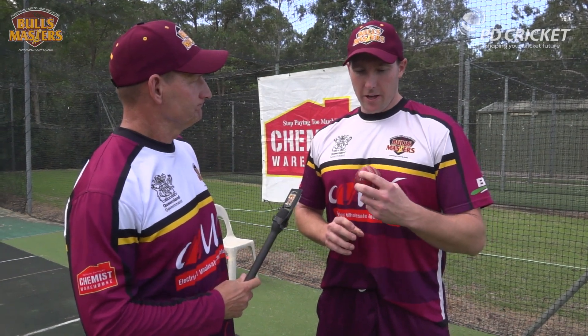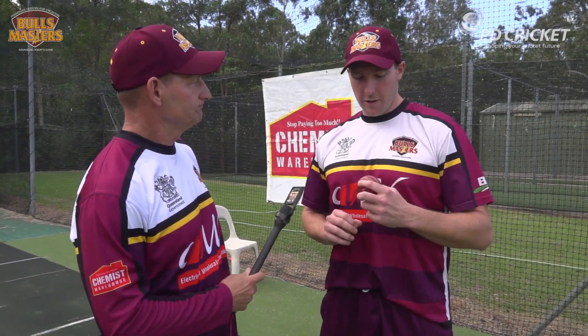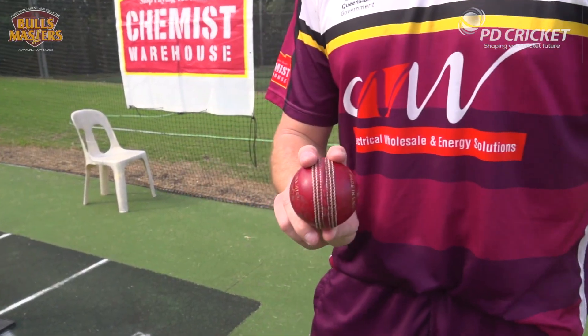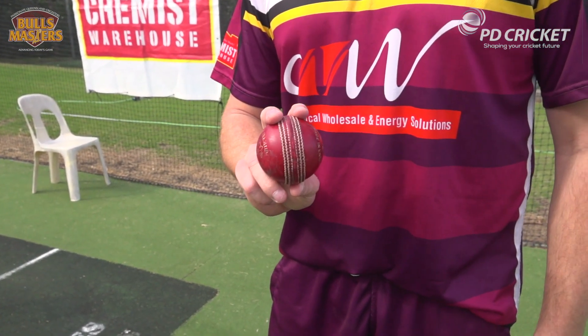Luke, what are the key elements of a good grip? For a good grip, there are all different ways you can hold the ball for different deliveries, but for a good basic grip you just want your fingers down the seam and wrist behind the ball, so you give a good presentation — it allows the ball to hit the seam and then be able to deviate.